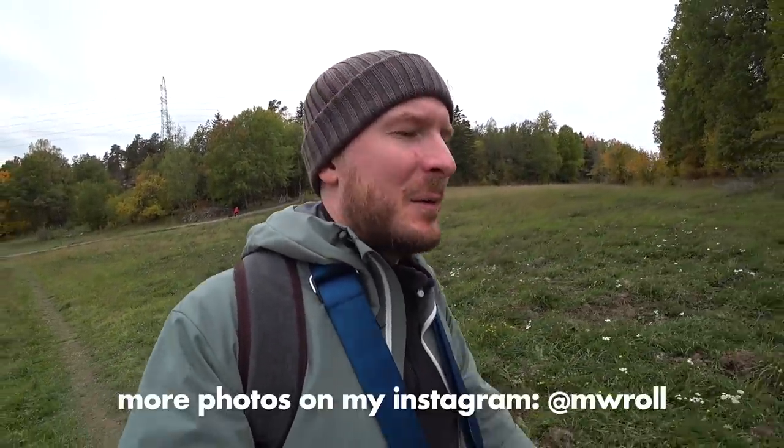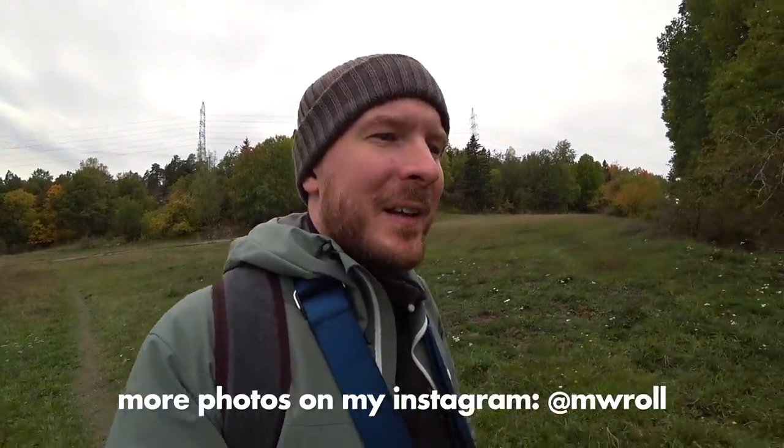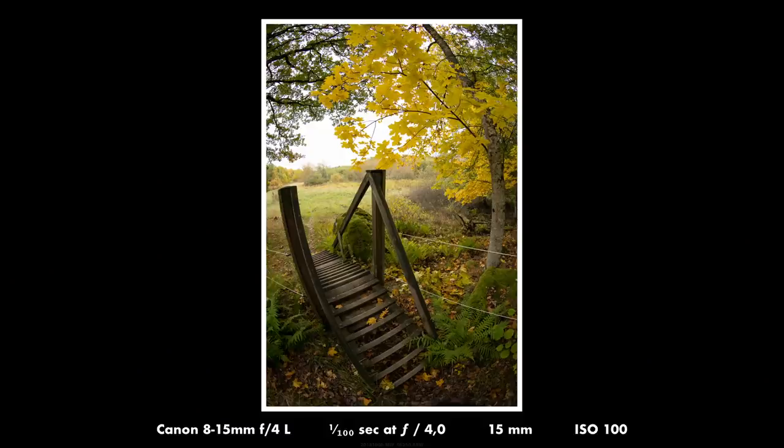One pretty good thing about using this lens as a landscape lens that I didn't think about before trying it is that it's very easy to frame your image, because everything tends to fall into the frame. It's really easy to create images where you have elements all around the edges and create a nice framing for your picture.